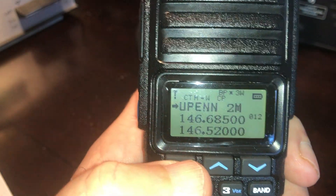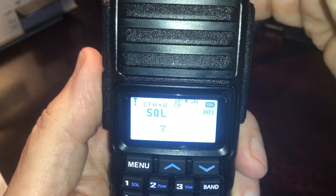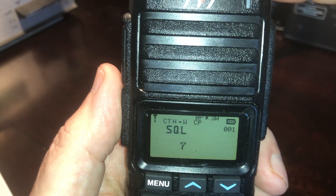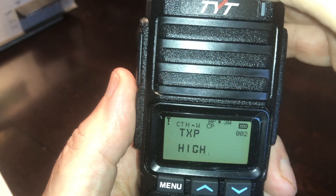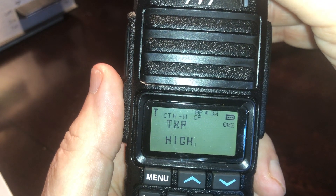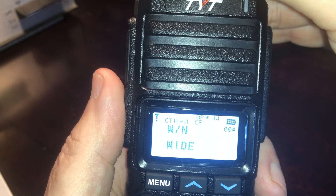To get into the menus, simply select Menu and rotate the knob on top. The first menu item is 001: Squelch. There's no dedicated knob for squelch, so you have to go into the menu to change the setting. Item 002 is power output for transmit — set to high, which is 5 watts; low is 1 watt. Item 003 is VOX, on and off. Item 004 is wide or narrow modulation bandwidth.